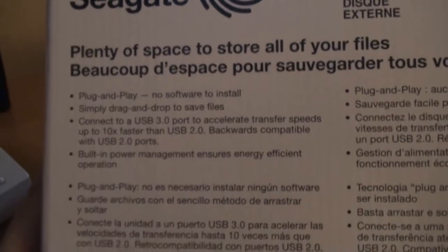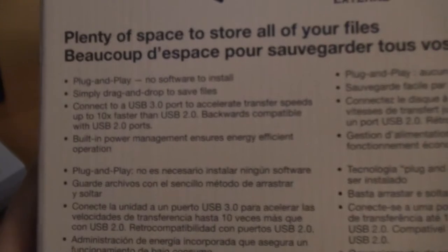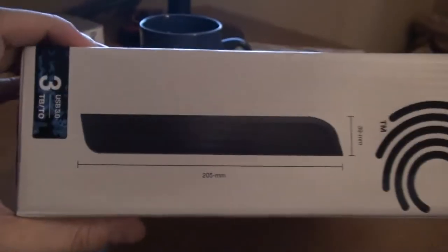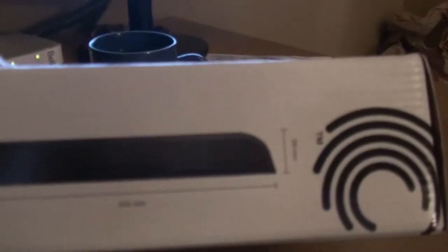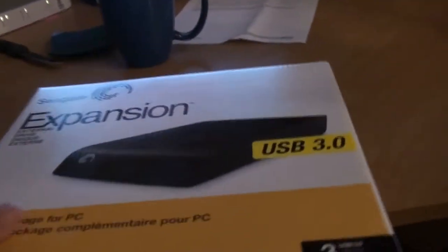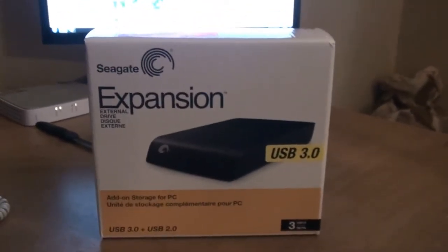Simply drag and drop to save files. Built-in power management — so I'm guessing it turns off in a power saver mode. That's basically it. I guess this is the actual size and dimensions: 205mm by 39mm. I guess this is enough basic box demonstration; we can dive inside.